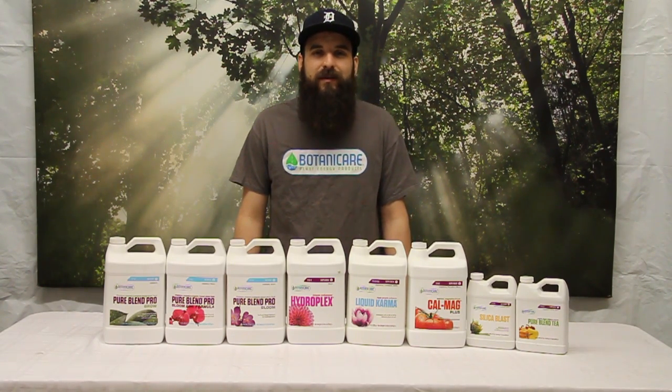Hey guys, this is Matt from hydropodics.com and today we're going to be taking a look at the Botanicare Nutrient Lineup.